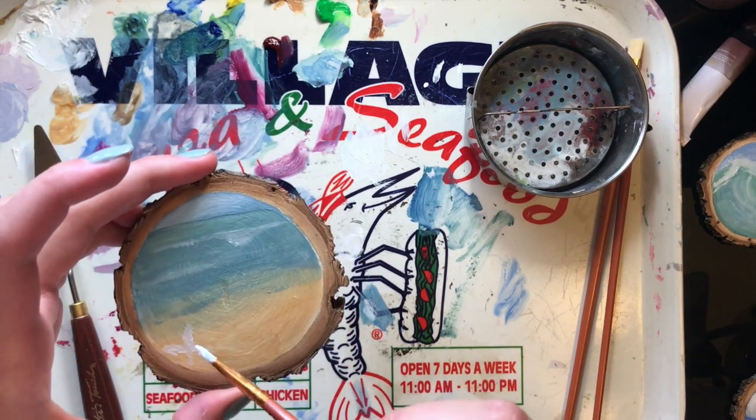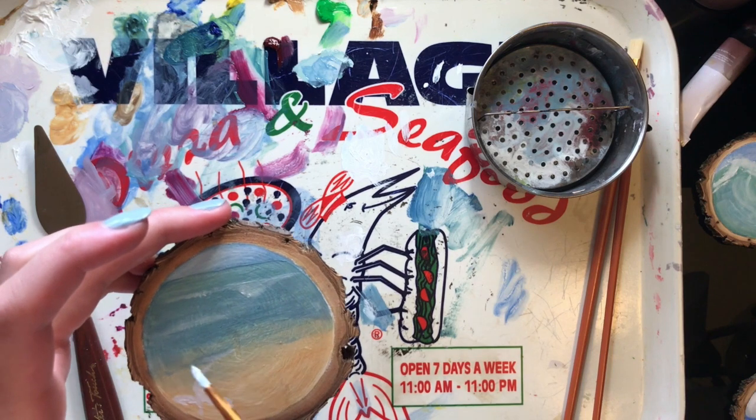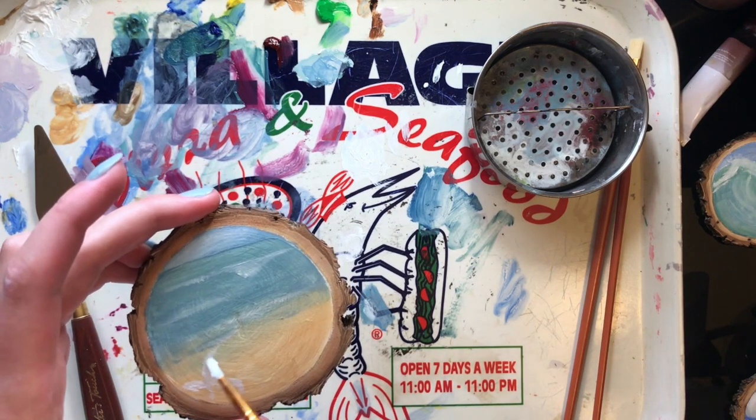They're loose and fun little happy paintings, and I think they turned out all right in the end. It was a fun project, and my mom has to like them.